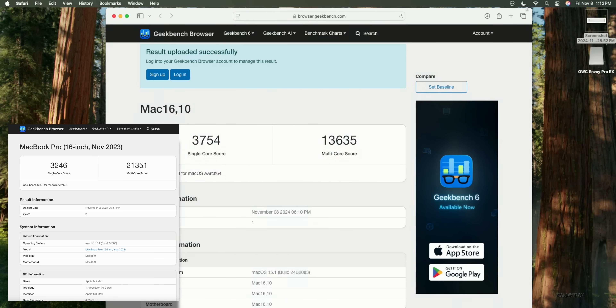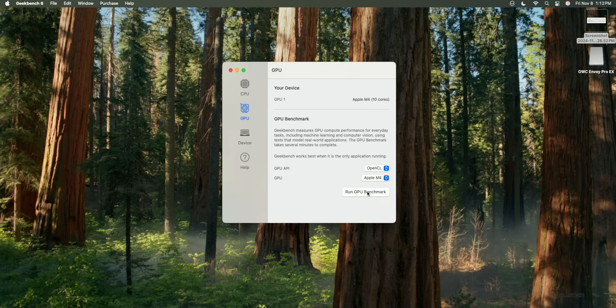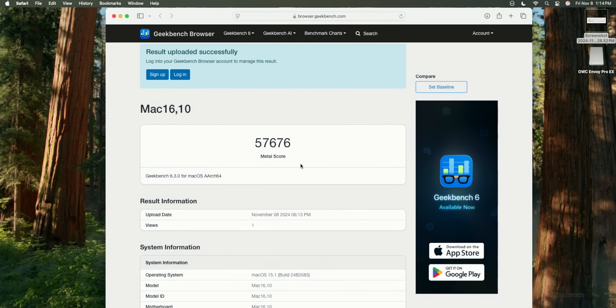Let's run one more Geekbench test — the GPU Metal test. This is where the M3 Max chipset excels. The M4 base got 57,676 compared to 161,999 on the M3 Max, so definitely a difference there. But again, this is the base model at about a tenth of the price of the other device.